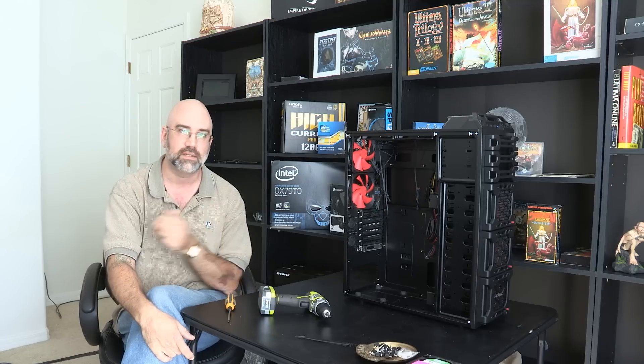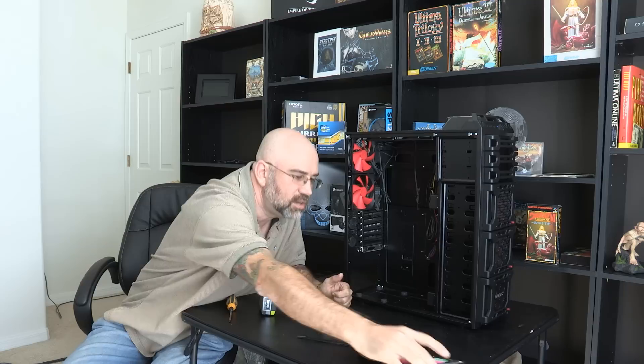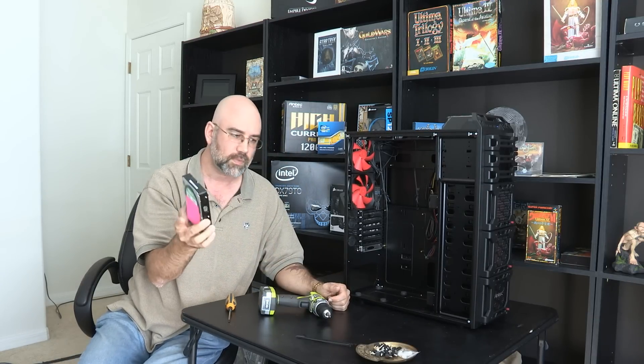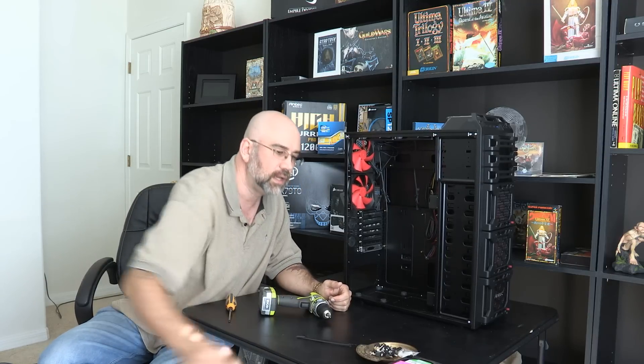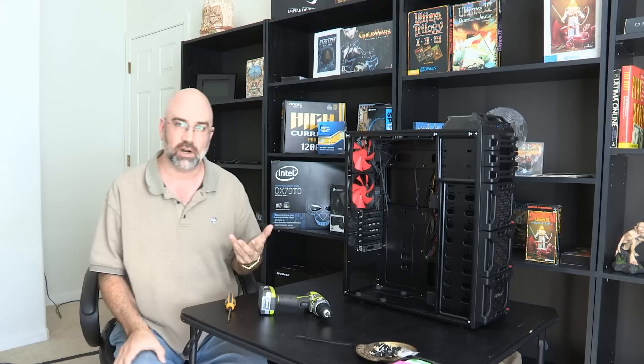I've got two hard drives which are in my other machine here, which will be mounted in here. They're three and a half inch hard drives, they're two terabytes each. They're both Western Digitals and they will be going into the system here — it'll be a total of four terabytes.